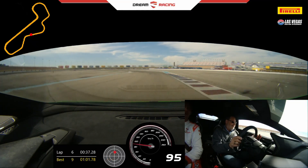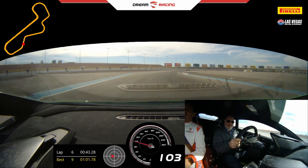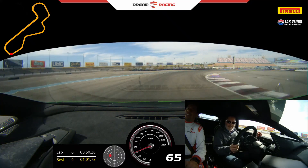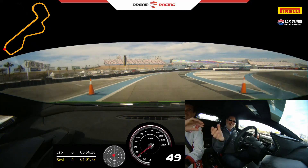Brake, half turn. Back on the gas — gas, gas. Right side near the curb. Left side, gas. High brake. Downshift. We're gonna go inside between the cones. That was wild — that was wild, for sure.